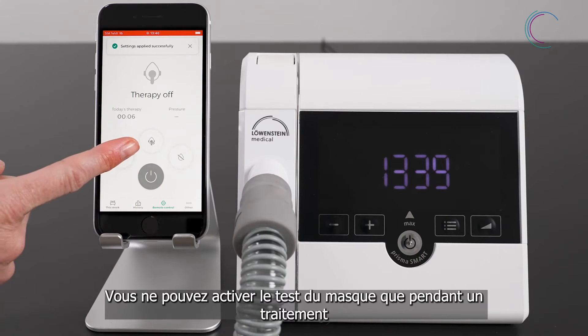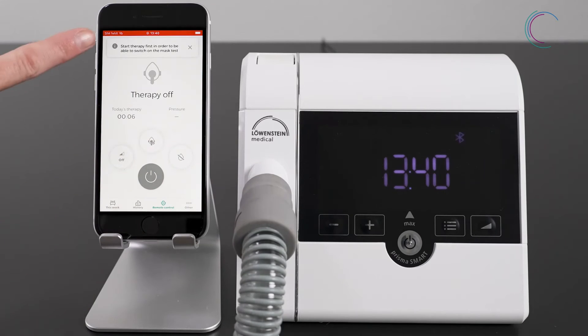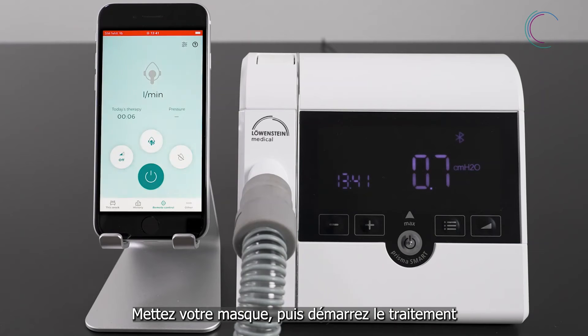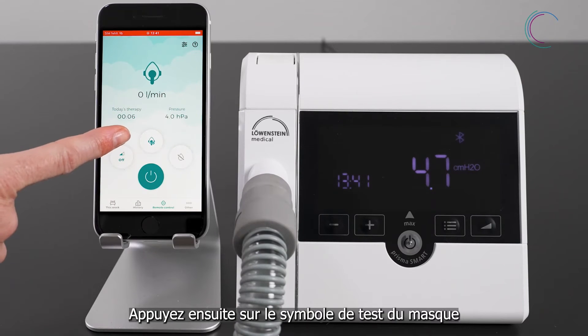Now you will see the mask test symbol in the remote control. You can start the mask test only if the therapy is running. So put on your mask and then start the therapy. After that, you can press the mask test symbol.